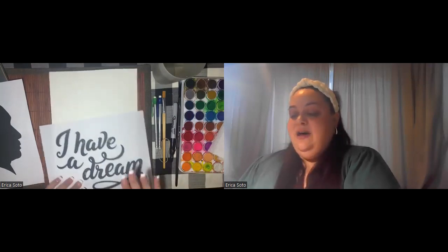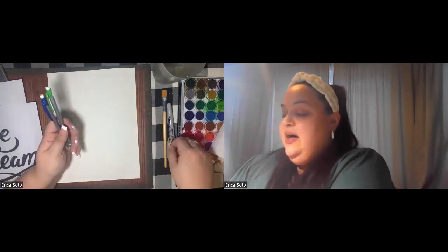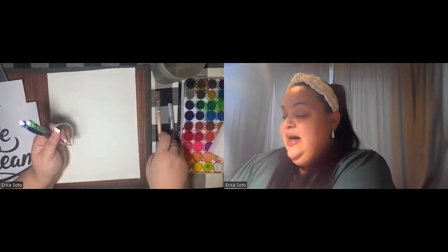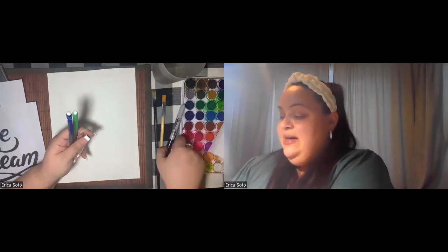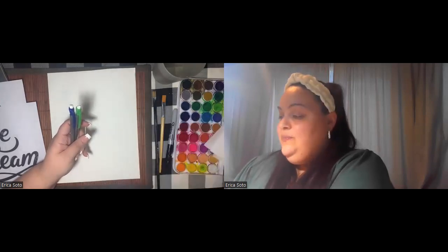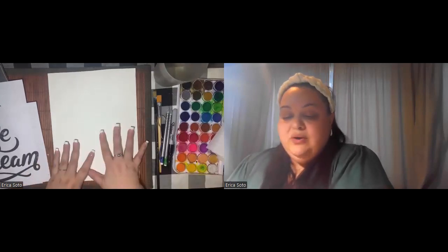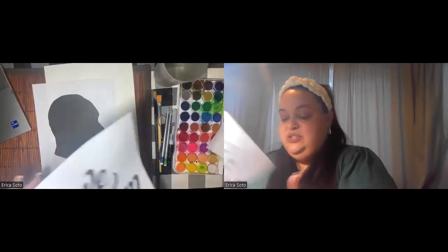For this design on our watercolor paper, you're going to need two pencils — I have two mechanical pencils — a rubber band, and a calligraphy pen, which can also work for this project. I have two sizes of brushes to design our background, a Sharpie nearby, some watercolors, a paper towel, and a cup of water. With all these things we're going to create a nice little watercolor picture with inspirational words from Martin Luther King.